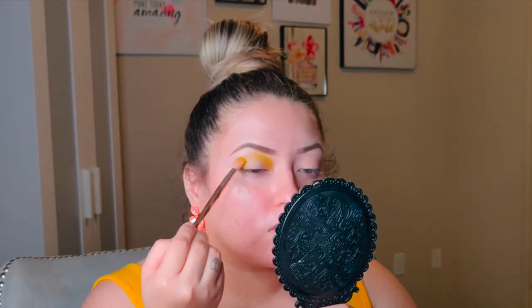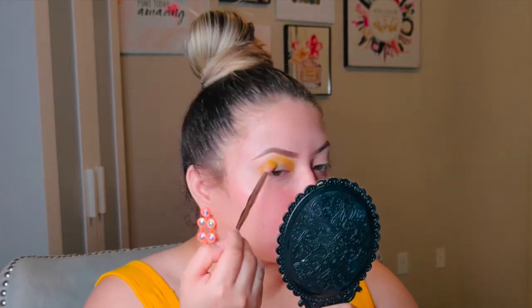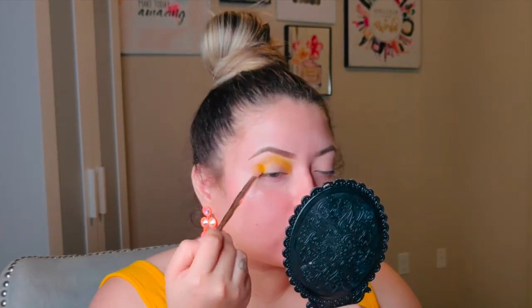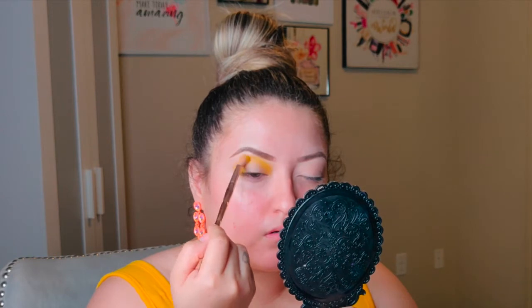You want to press and swirl the eyeshadow where you want it to be. For example, I'm doing a more rounded or oval shape on my eyes, carefully blending it into the center of my eyebrow, but I'm not extending it too far out on the outer corner like I usually do.